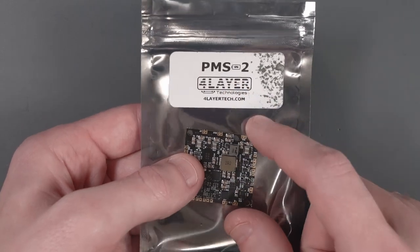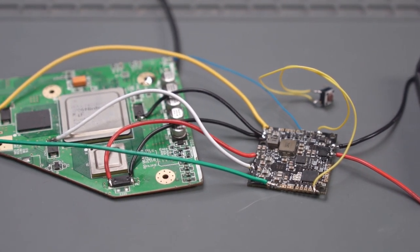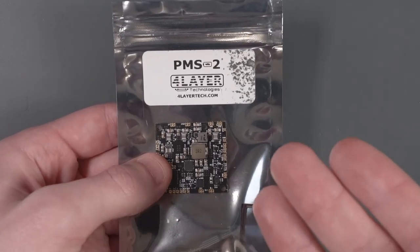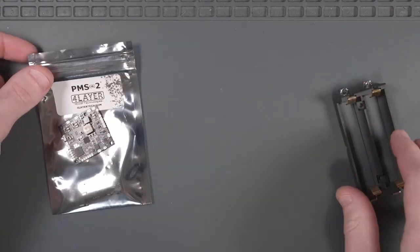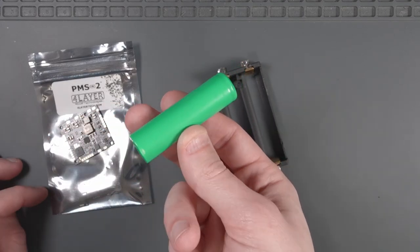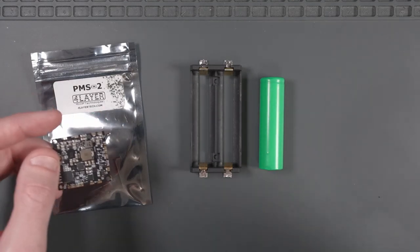PMS stands for Power Management System, and this board is going to take in battery voltage from some rechargeable batteries and supply all the voltages to the trimmed Wii motherboard. This is one of the PCBs required to build an Ashida Wii, so you might as well buy it now so you can use it to test your trimmed Wii. Along with the PMS or PMS Lite, we're going to need an 18650 battery holder and an 18650 battery to power the PMS and the Wii for testing.